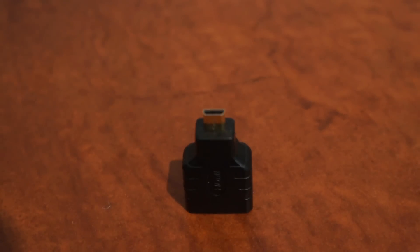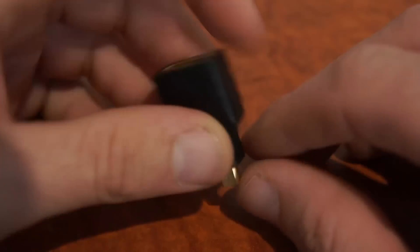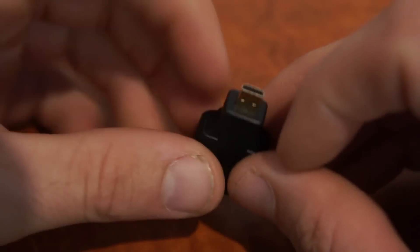Here we have an HDMI micro adapter. These are becoming more and more popular as devices are using the HDMI micro connection.